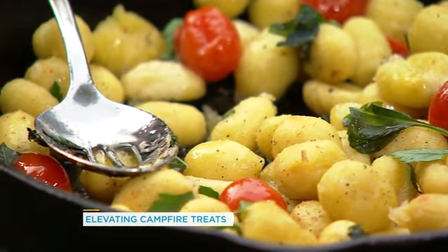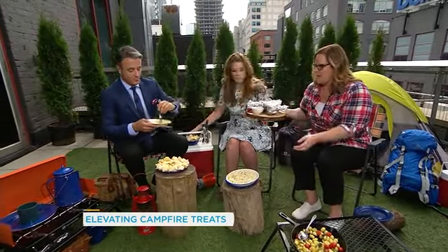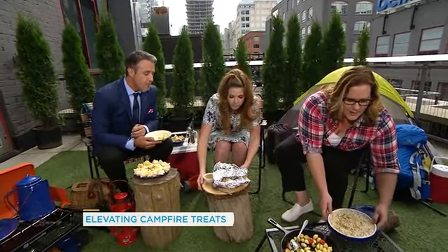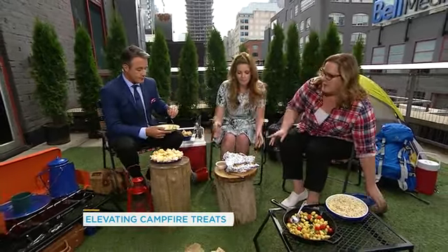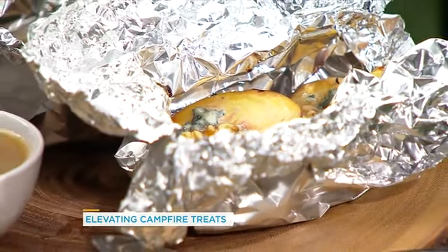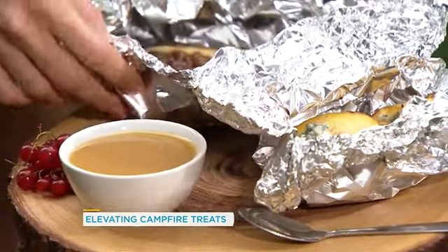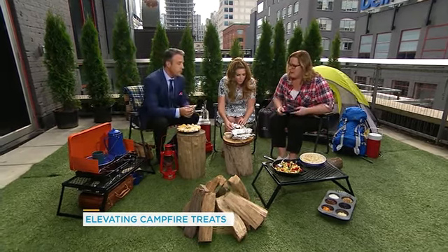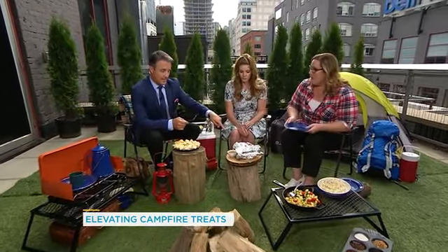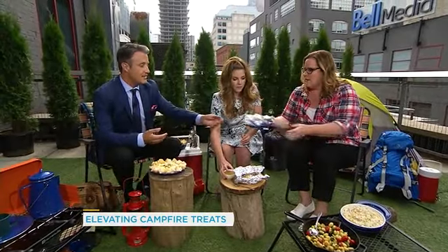Next is a fan favorite — it's sort of build-your-own, and what it is is stuffed fruit. This is a banana boat, a classic banana boat. You cut it open and put some chocolate chips in there. This is a peach stuffed with blue cheese — but he's going banana. And what's this on the side? That's caramel sauce.